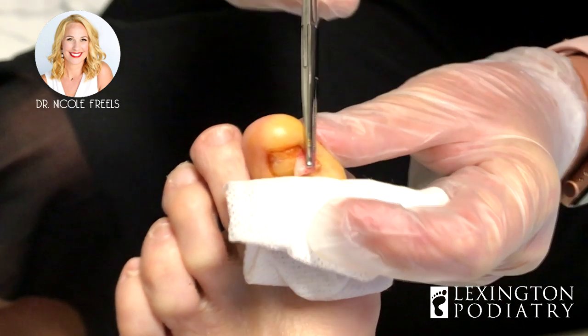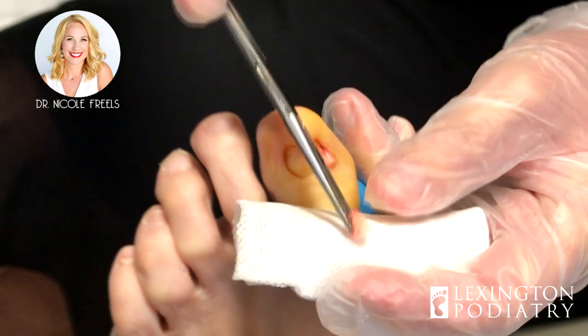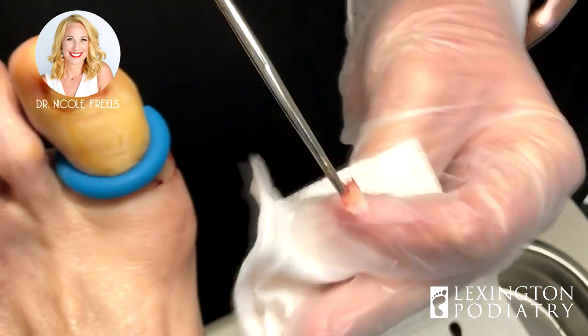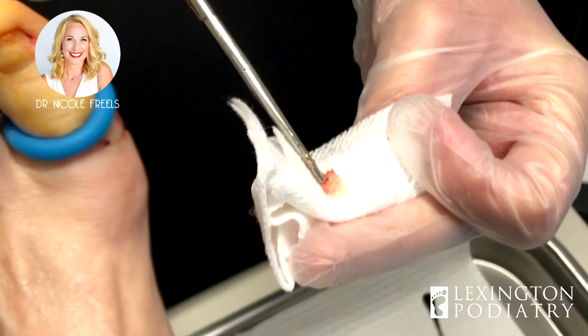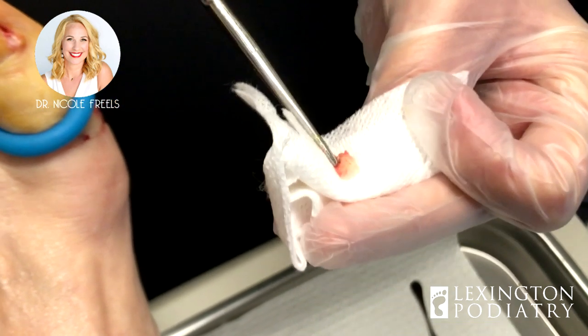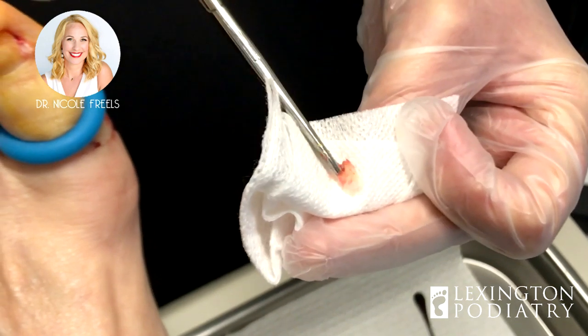All right, here we go. So this is what you have been digging for. Isn't that crazy? All of that. It's large. It is — and a lot of times we can't really feel it, but once we get in there, we're like, I can't believe that was in there.